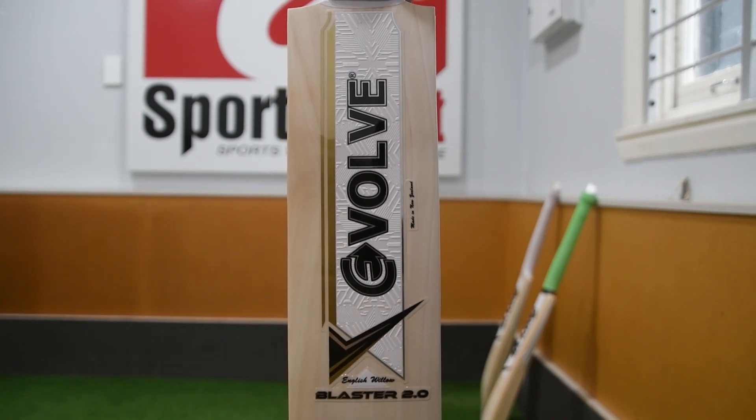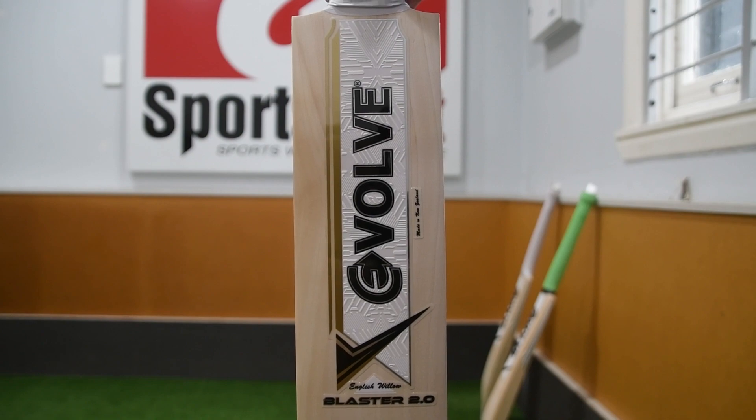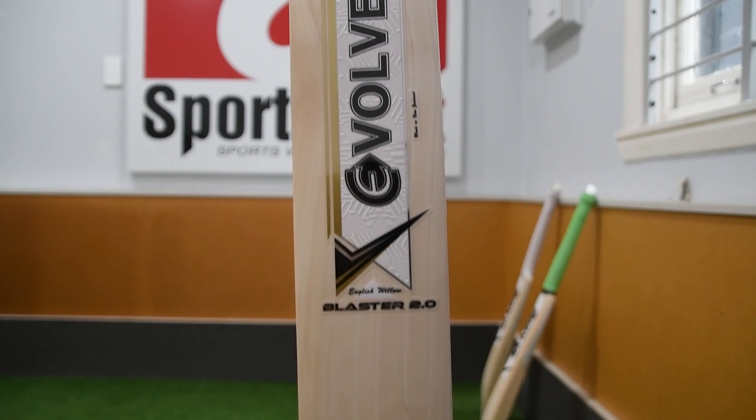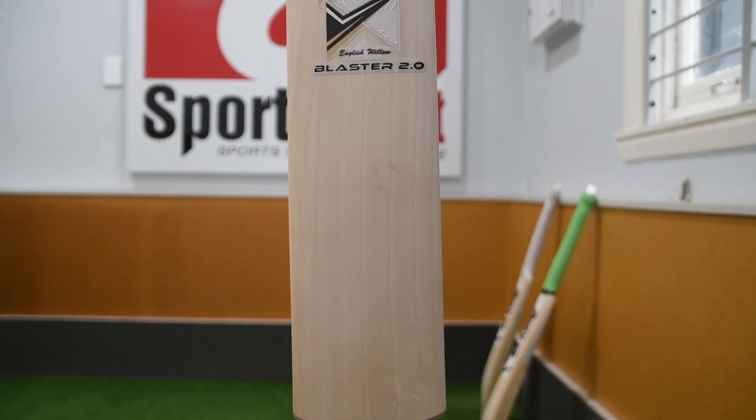It's a Harrow bat, so we also have bats in the 2.0 and 1.0 in size 4, 5, 6 in Harrow. Still the same profile as the full-size bat, as you can see — beautiful looking piece of willow.